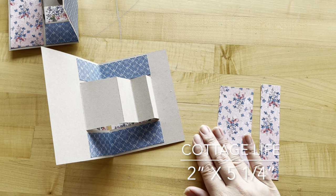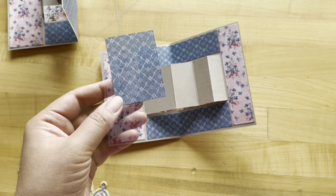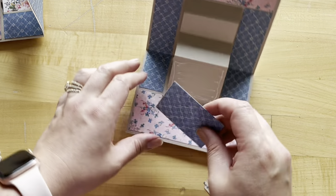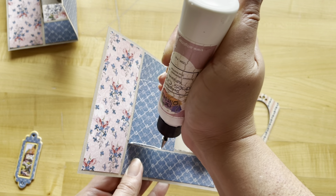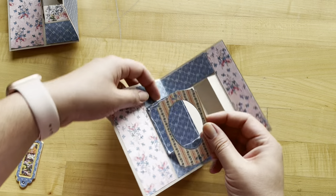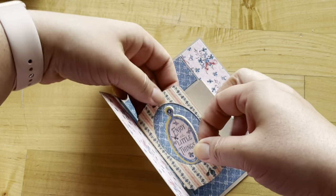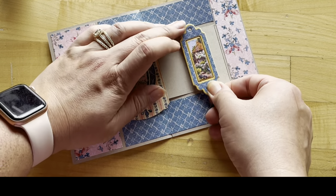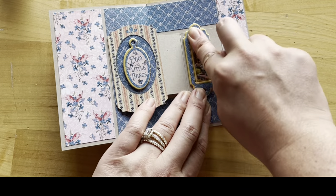Step five: from Cottage Life, cut one piece that's two inches by five and a quarter and a second piece that's one and one-eighth by five and a quarter. Adhere those two pieces. Step six: cut a piece of My Happy Place to be two inches by two and three-quarters. Add adhesive to the large pop-out in the center and this blue piece goes centered on there. Next, adhere this oval frame on top, adding adhesive to the outside edges of the blue paper. Then grab the Enjoy the Little Things chipboard — that goes perfectly inside the oval frame. Add adhesive to the last little step and get a nice good bond between the chipboard piece and the step.